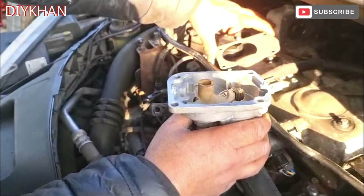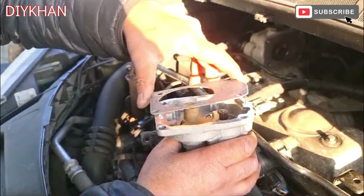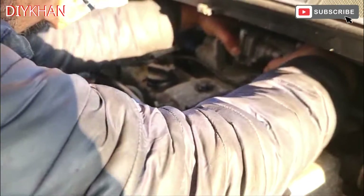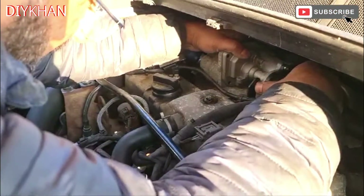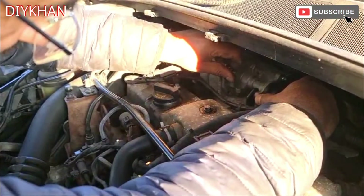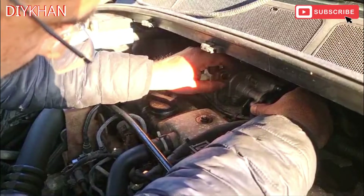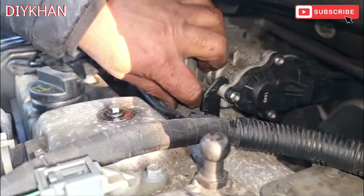Now that we have cleaned the component inside - the flap - we're just gonna put the EGR valve back where it came from. We're just gonna fit the gasket and then bring it over here. That's it - that's that fully in. Just gonna drive the bolts in by hand.